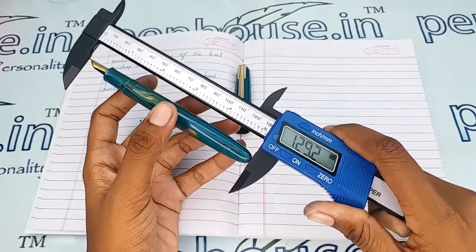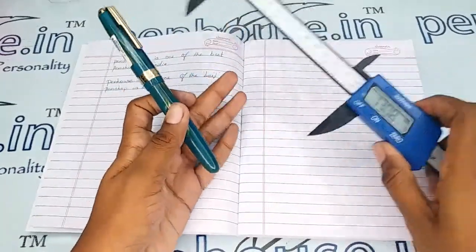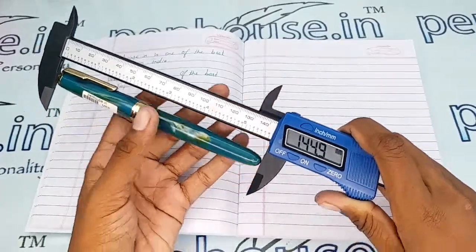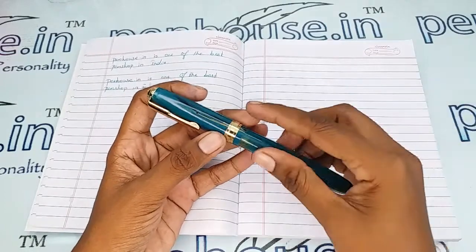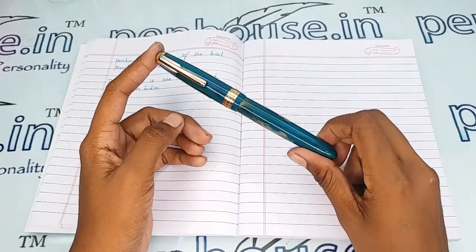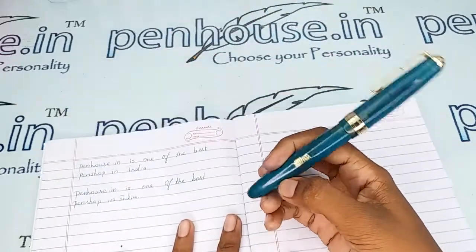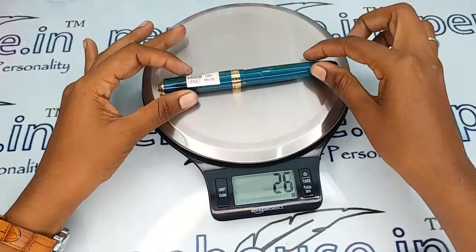The length of this pen without cap is 129.2 mm and with cap it is 144.9 mm. With these measurements you can get an idea about suitable pouches for this pen. The same shininess and aesthetic will be maintained. We have single pen, double pen, or four pen pouches with different slots and colors, and we can also do engraving on the pouches — check our site for details.